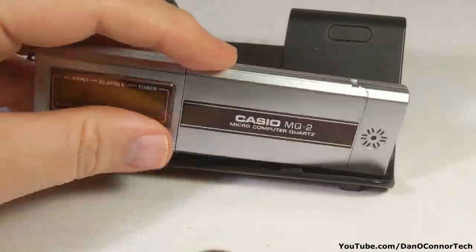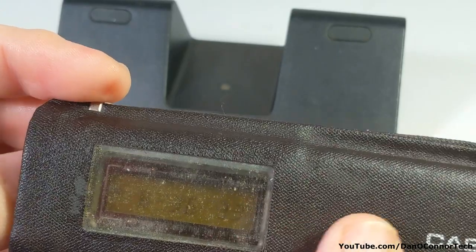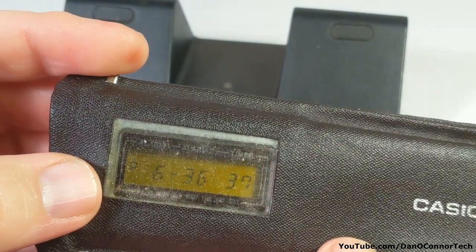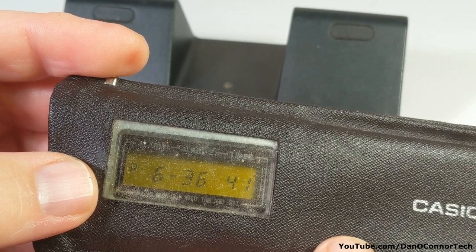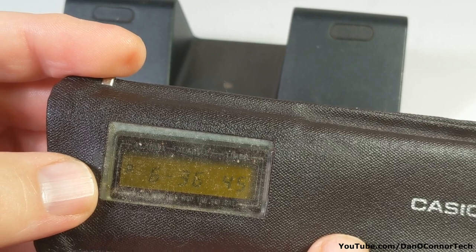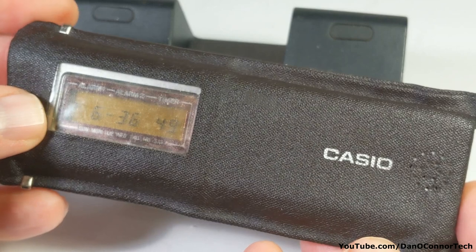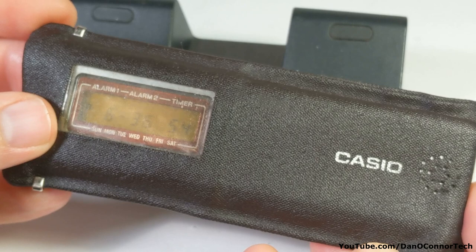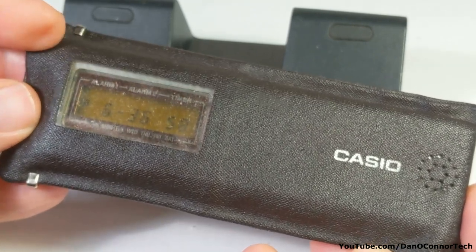It comes with a nice little pouch, and the pouch has a little window so you can always see what time it is. I did a video about the CQ1 some months back, and its display was never really on unless you turned it on — so you couldn't always see the clock. That had a VFD display, which is very power hungry. By switching to these little button batteries, they were able to keep a display on all the time.